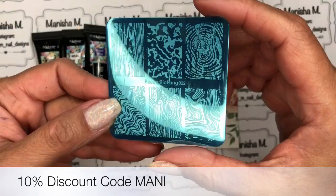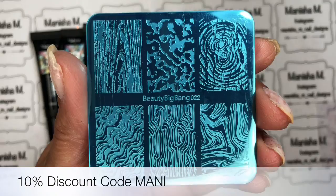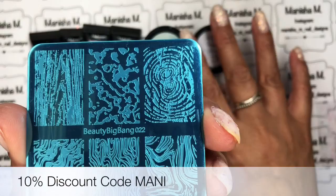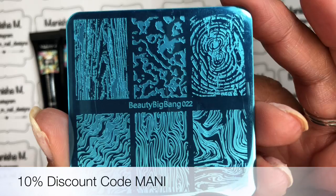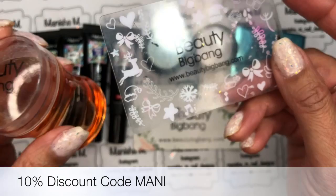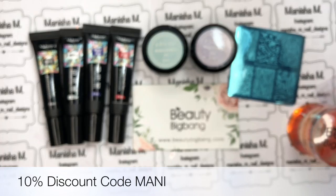This beautiful plate is one of the square plates — it's got six full-size images and it's a marble-themed plate. I'll be using this with the stamping gels and then I'm going to do a little bit of metallic 3D art on there as well. I've got a Beauty Big Bang stamper that I've purchased and also the scraper, and I'll be using those two products with it. I'll do a voiceover and fast forward the next part of the video.